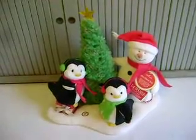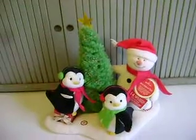Today is the Hallmark Very Merry Trio. They sing their own special version of Rockin' Around the Christmas Tree.